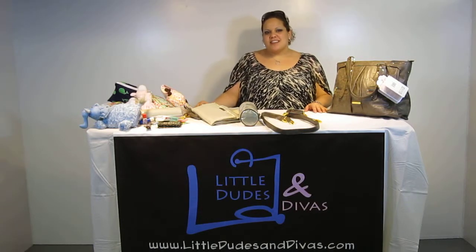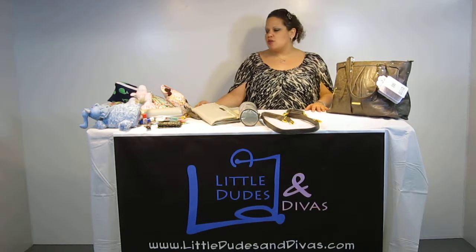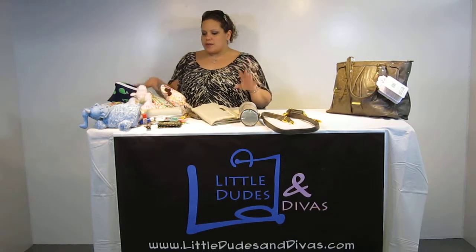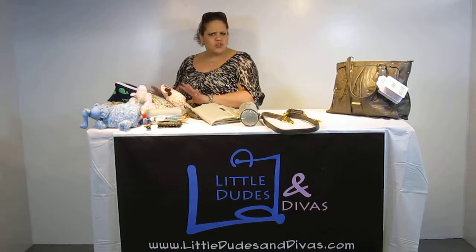Hi everyone, I'm Maya and you're watching LDD TV. Here I have the Timmy and Lizzie Dawn diaper bag. I just did a video showing you guys what I was able to fit — I've got a Zoobies here, a snack bag, and a bunch of different items.